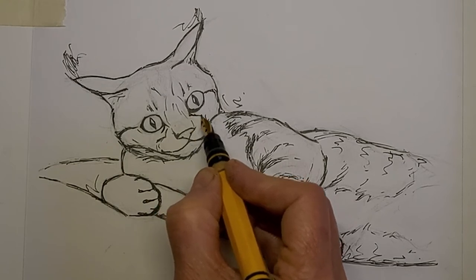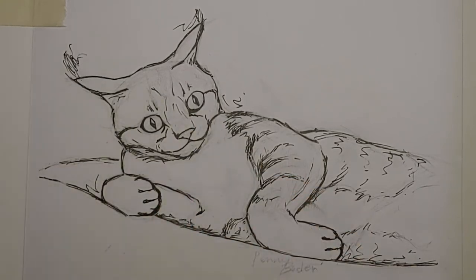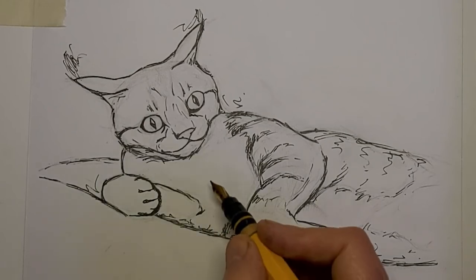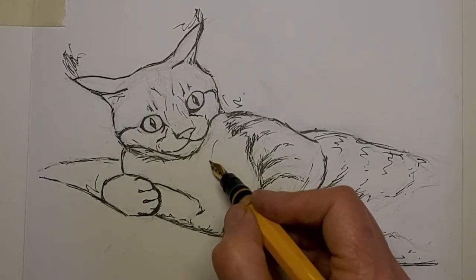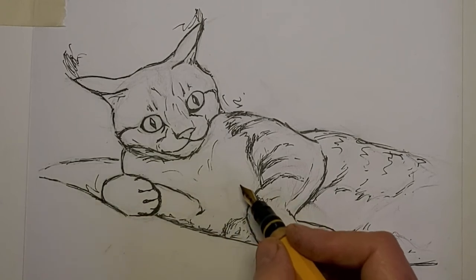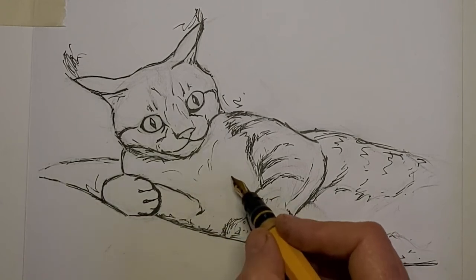I don't want to overdo it on the face, but at the same time usually my best learning comes from when I overdo something. It helps me learn where to stop, and that's one of the hardest things as an artist.